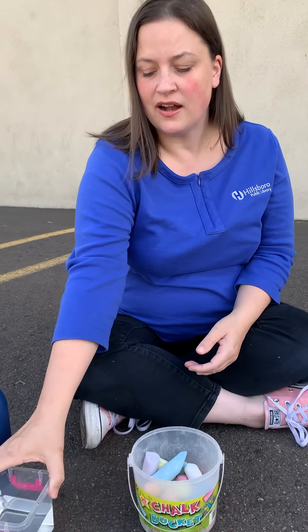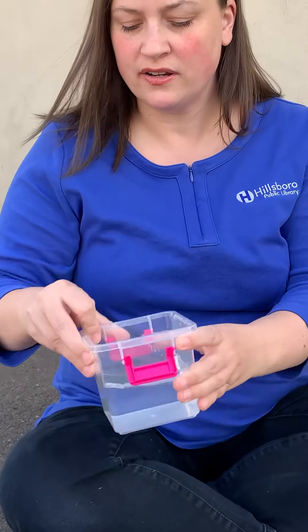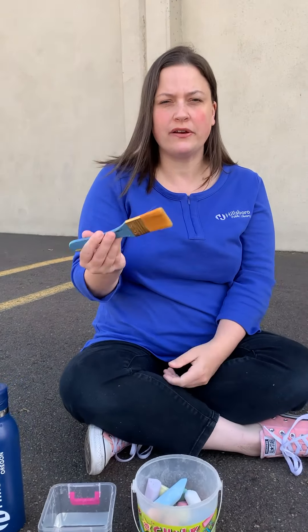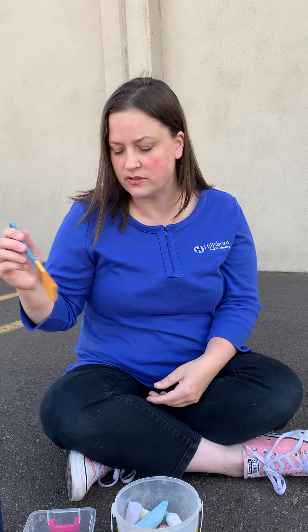So what you're going to need for this is some sidewalk chalk, a little container of water, and some sort of brush, like a paintbrush. I like the thicker ones because it works for little ones as well as the older students.